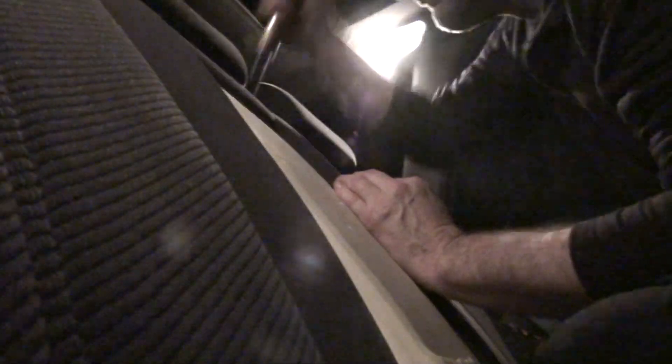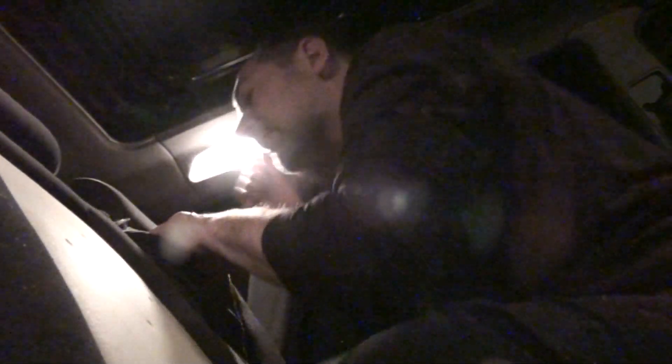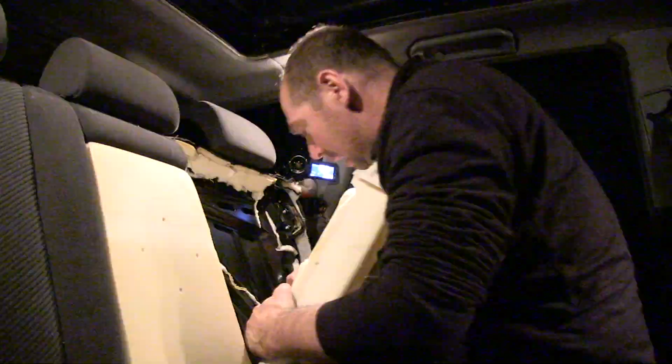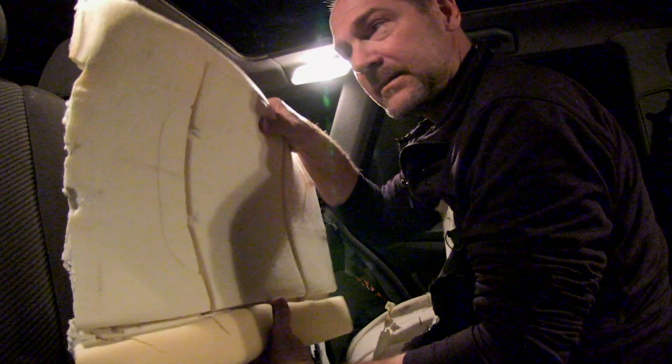Well, that's got some promise. I think I'll just cut and see what happens. We're into something here. That's insulation.